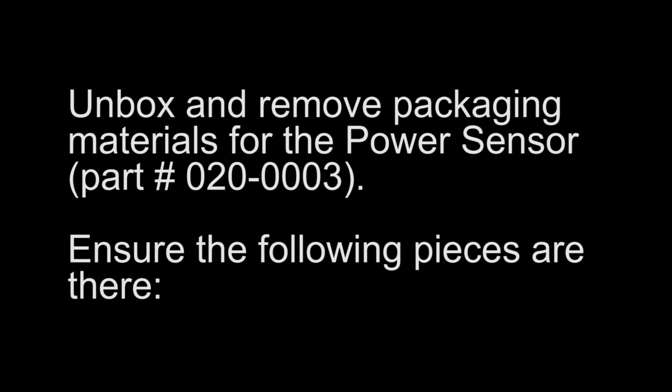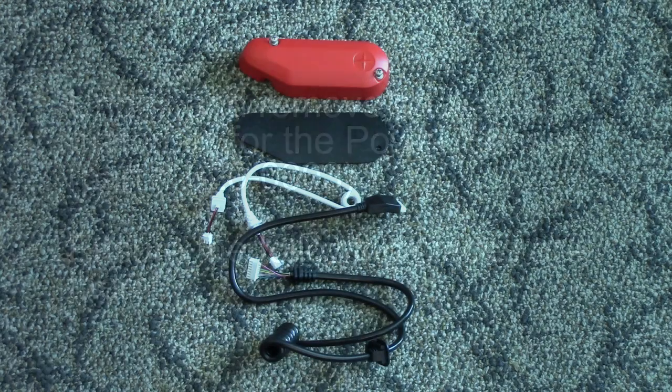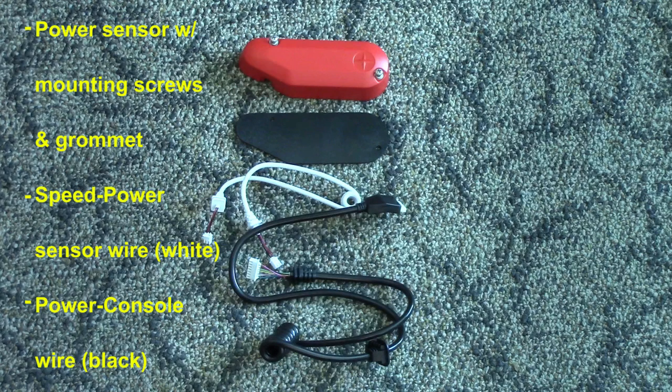For this video we are installing speed and power sensors. The console to speed sensor wire included in the console box will not be used. Unbox and remove the packaging materials for the power sensor. Ensure the following pieces are there: the power sensor with mounting screws and grommet, the white speed to power sensor wire, and the black power to console wire.